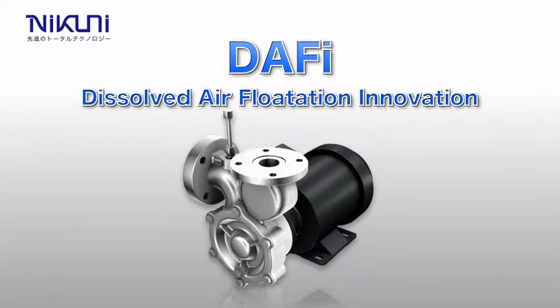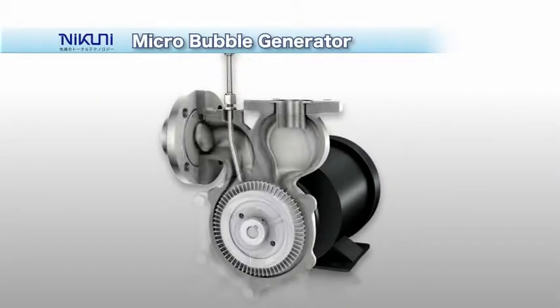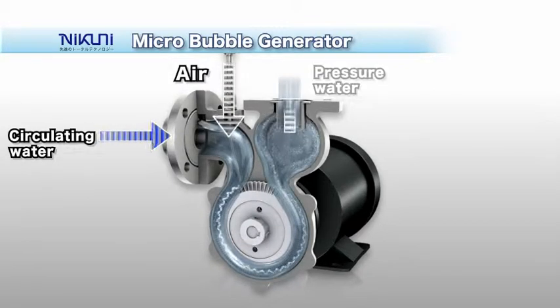With Nikuni Daffy, which stands for Dissolved Air Flotation Innovation, micro-bubbles are used to allow efficient soft air flotation. The core of the system is a gas-liquid mixer called a micro-bubble generator. The generator automatically sucks air through a sucking nozzle, and the air is then dissolved into the liquid to be processed.